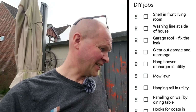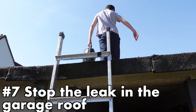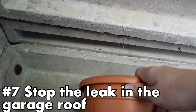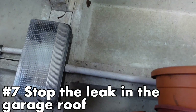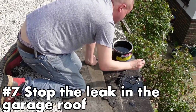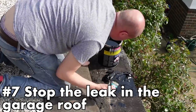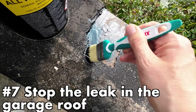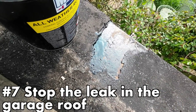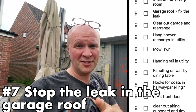Next one: garage roof — fix the leak. I've already started this. This is my son pouring water on the garage roof just to demonstrate how it works. This leak has been with us for about a year and a half and I found a solution — I bought some stuff off Amazon and I've been painting it onto the roof where the water goes, hopefully to seal it. I'll make a video on it when I finish the job, but I think I can move this one down the list for the moment.